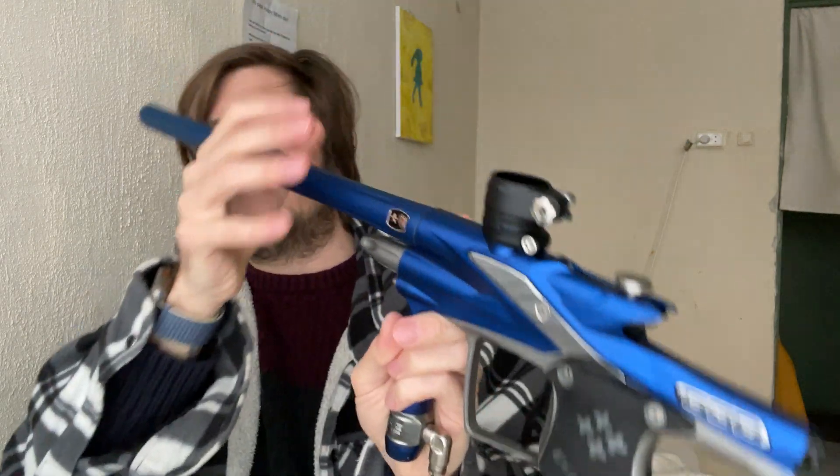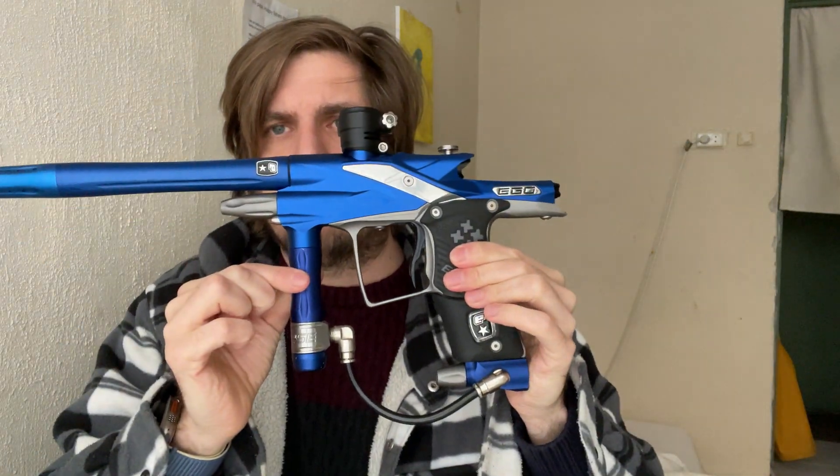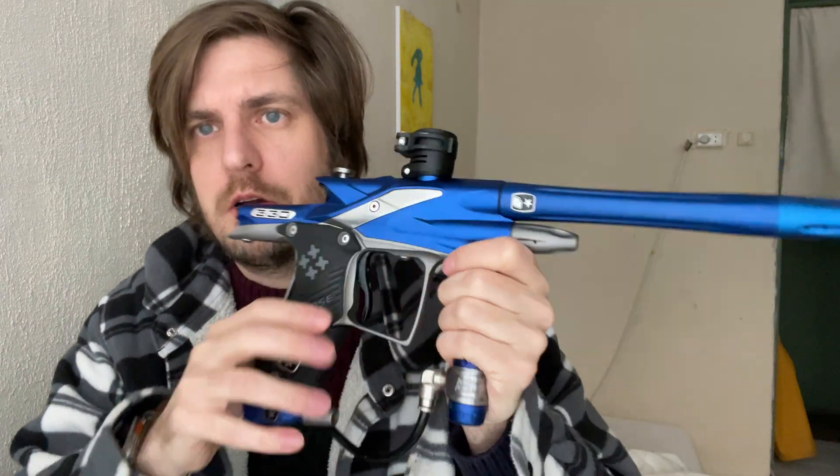So that was my little overview of the 2009 Ego. I'm probably not going to really regret letting this go, but it will be a marker that's definitely on my mind for a long time — it looked really clean, really slim, beautiful milling. But yeah, it's okay to let go of things like this. Thank you for watching, see you next video, bye.